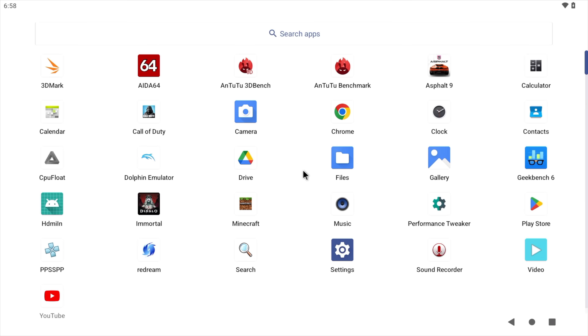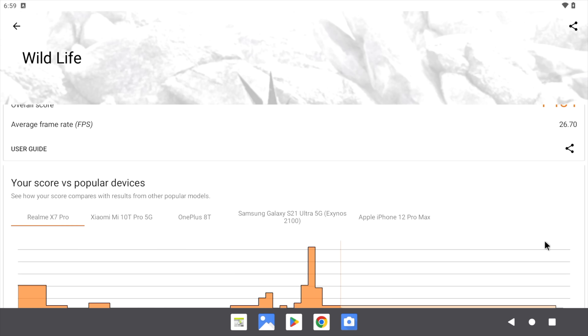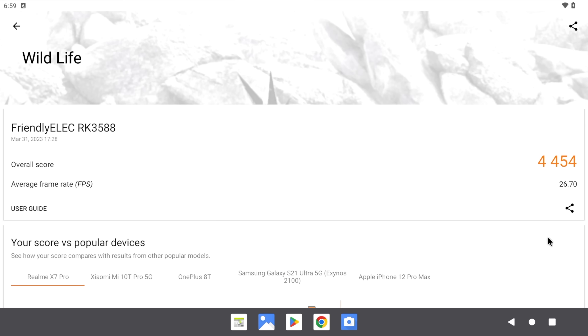The next thing I wanted to do was run a few benchmarks. Unfortunately I couldn't get Geekbench 6 to finish up — I could sideload Geekbench 5 — but I just went with Antutu and 3DMark. With 3DMark we ran Wildlife, which is a Vulkan benchmark for the built-in GPU. With this we got a total score of 4,454 — looking good. This is definitely on par with other RK3588 chips that we've tested. Really great GPU performance for a single board computer.